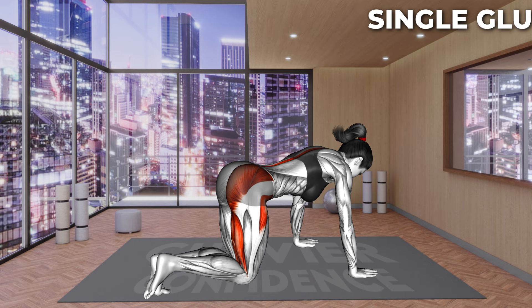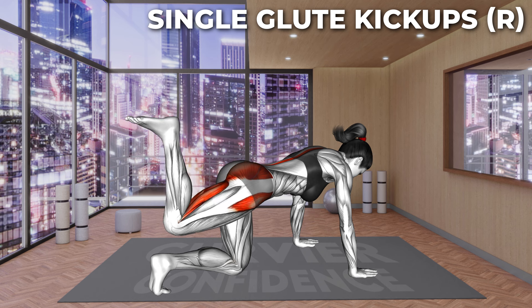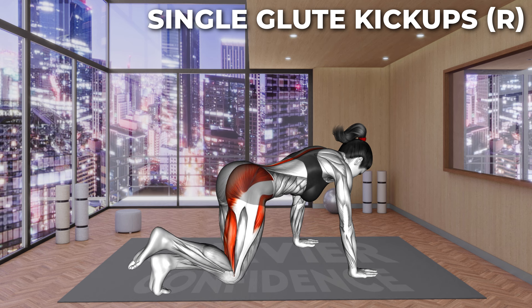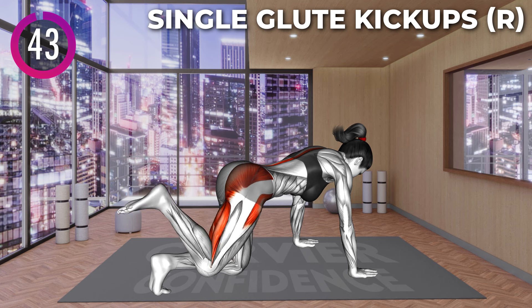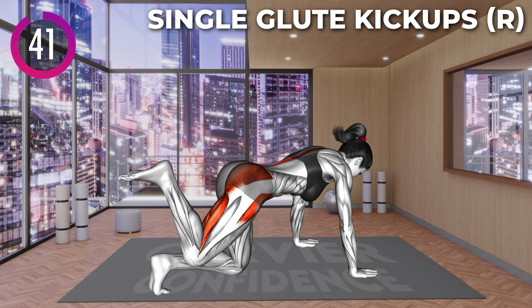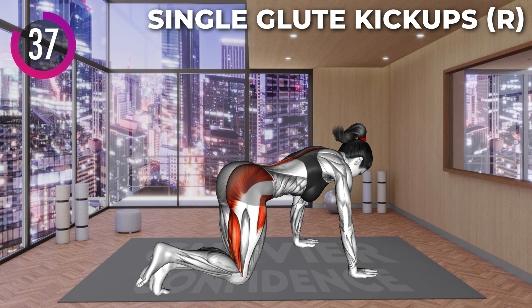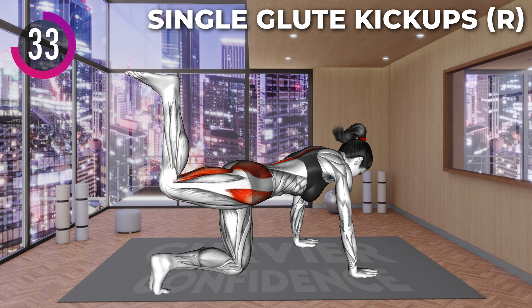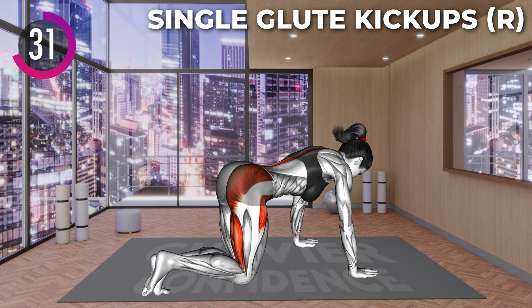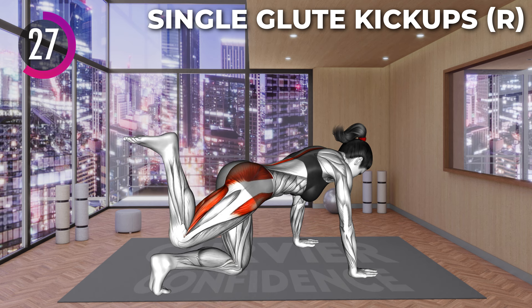Next exercise. Let's go. Start on all fours supporting only your forearms and knees. Your back should be in a neutral position. Now lift your right leg off the floor and kick up toward the ceiling. Your toes should face up. Squeeze your glutes on top position and return to the ground. Repeat the exercise.